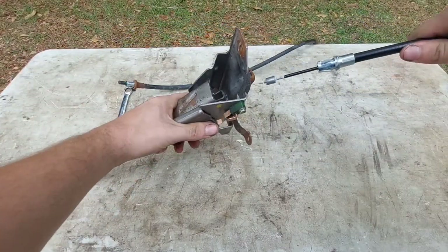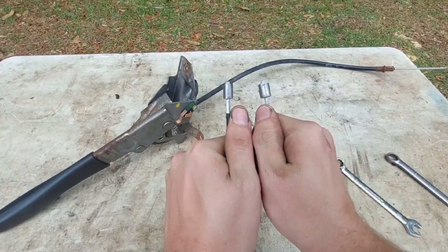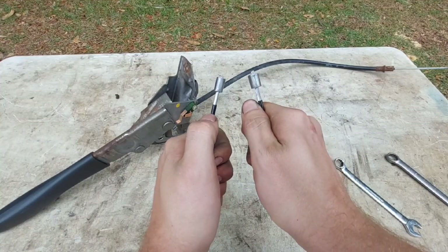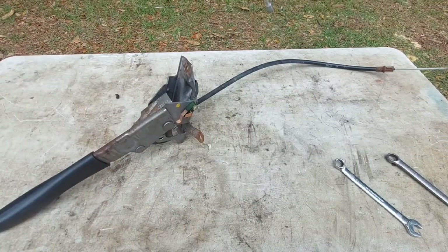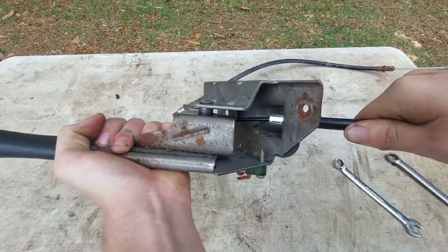Before you just shove the new one in, the cable ends are directional. You'll see the attachment point at the very end — one side is thinner and one side is thicker. The thinner side has to go in the lever. Pop the thinner side in and latch it into place.